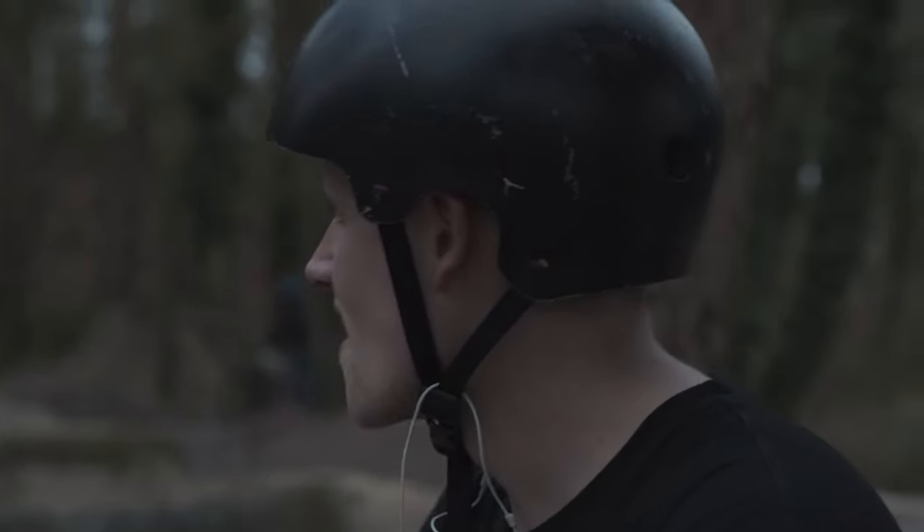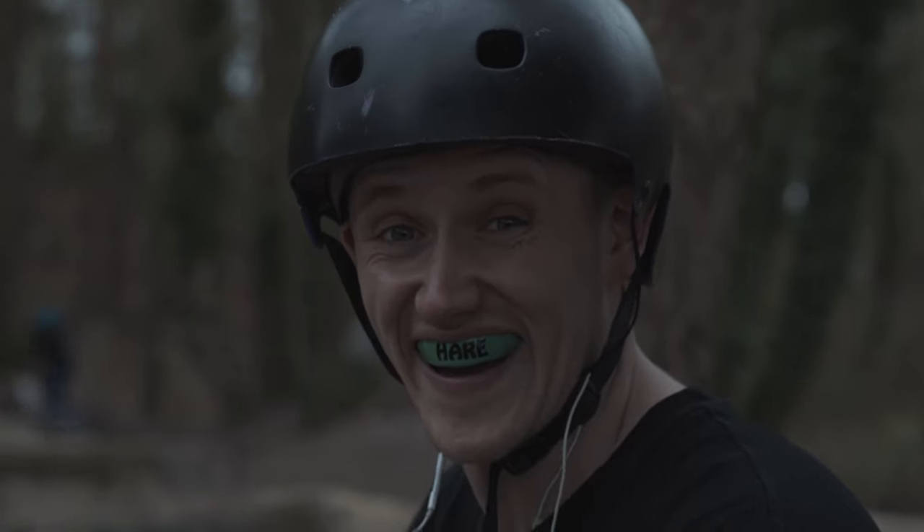We're nearly at the trails now — there's our flyover, there's some B-roll at the trails, and a nice bit of cinematic footage.